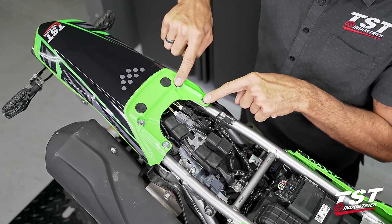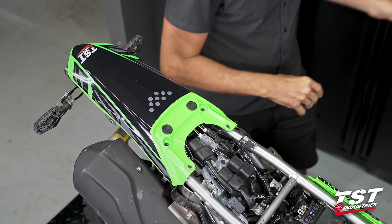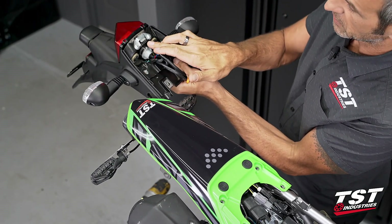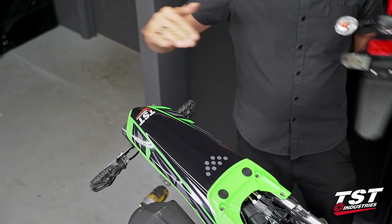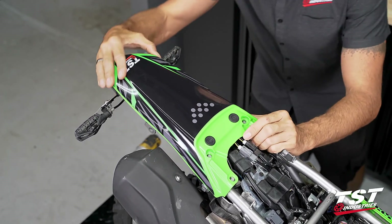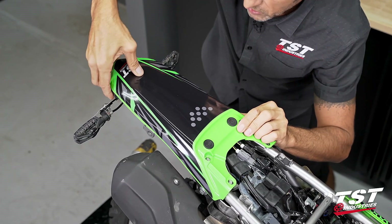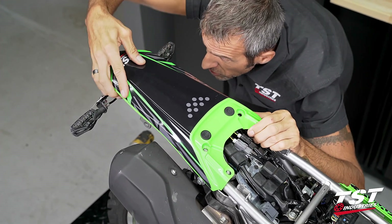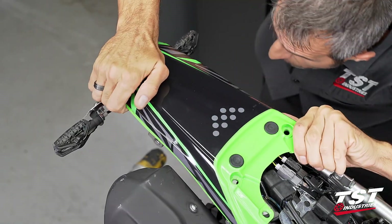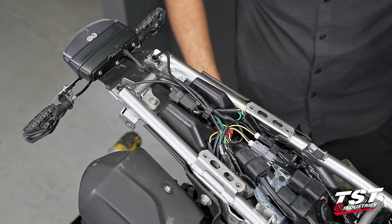Now we have access to the wiring. Up here we'll remove four fasteners with an 8mm socket. Then the tail section needs to come off — if you're running the OEM setup, a clip fastened to the plastic piece needs to be slid forward and up. For the TST Industries setup, the tab sits in a small window, so you compress that section and move it side to side until it clears out.